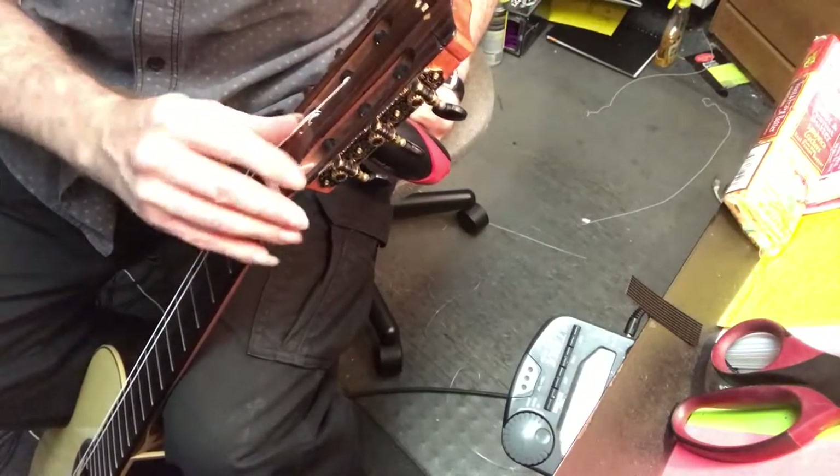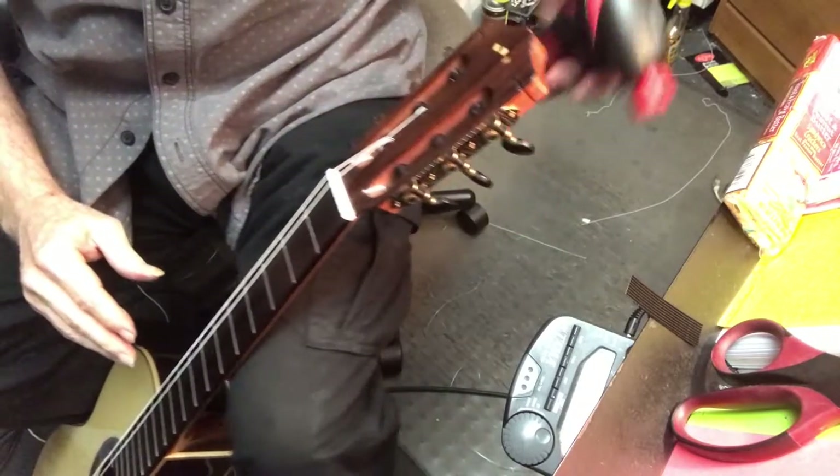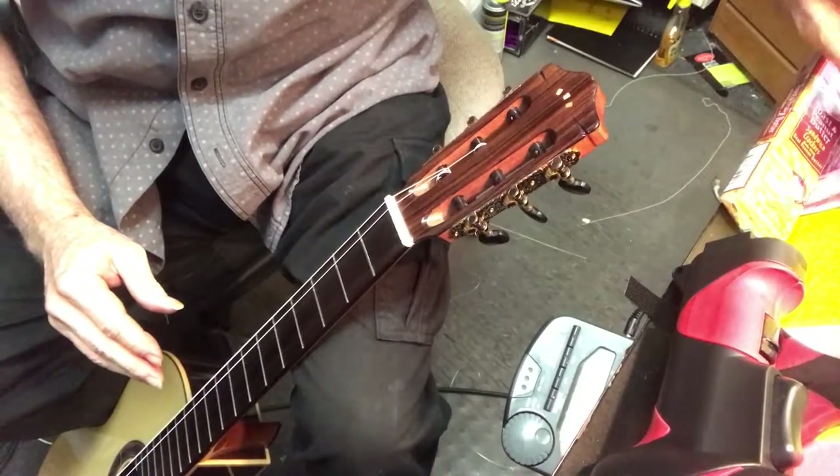Doesn't have to be in tune perfectly. So I'm going to go back and do the D string.